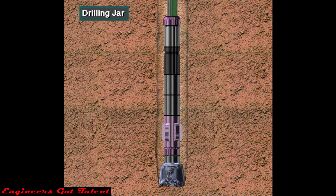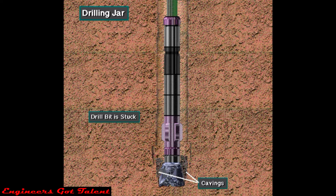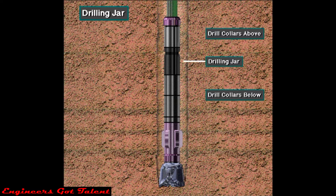The ring crew installs a drilling jar in the drill string if there is a concern of becoming stuck. Drilling jars are usually made up in the upper part of the bottom hole assembly with drill collars placed above and below the jars.